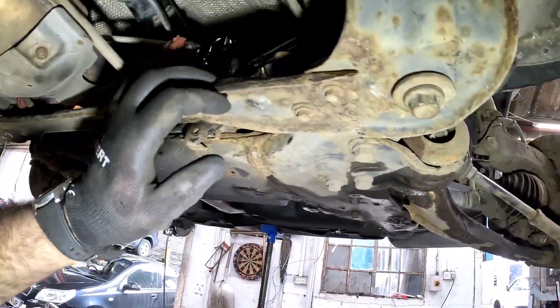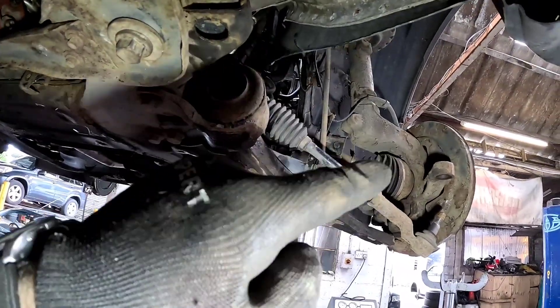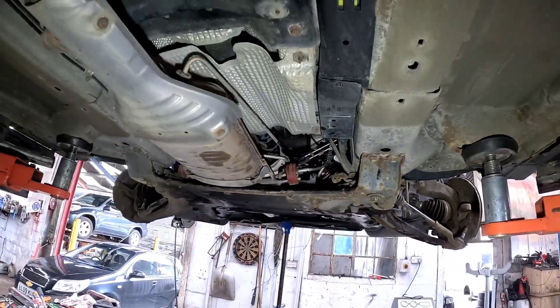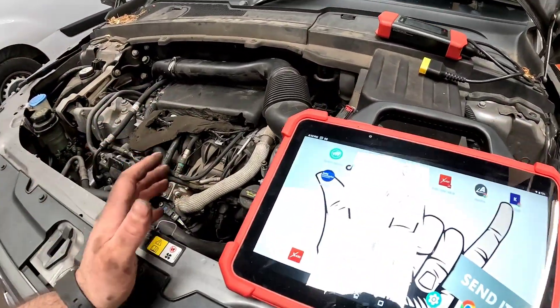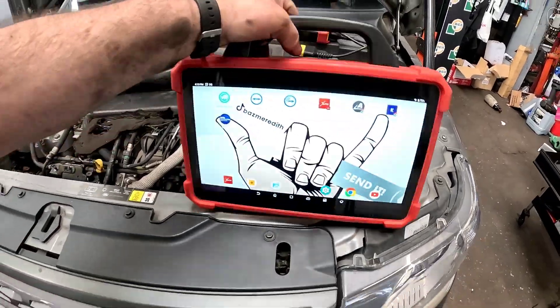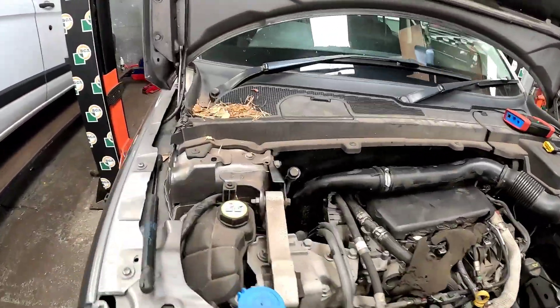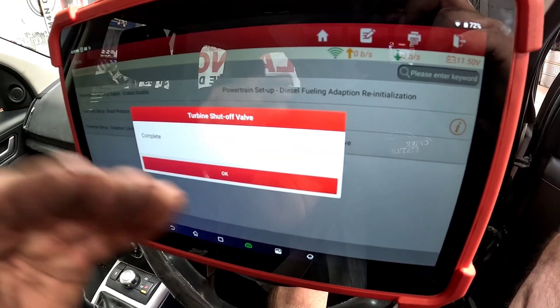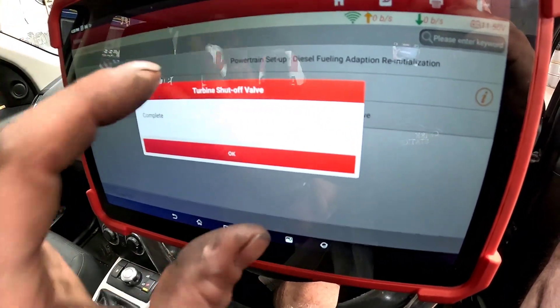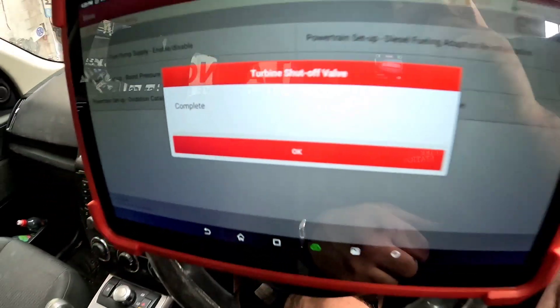The subframe is now back home. We need to lower it down, put the ball joint and track rod end on, then drop it down and get it started. That is now 99.9% put back together. Let's jump in the vehicle and do a little bit of reprogramming — all this does is tell the vehicle it's had a new turbo and resets the adaptations for the motor fitted to the side of the turbo. And as you can see, it is complete.